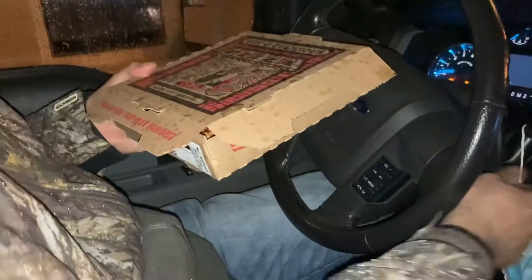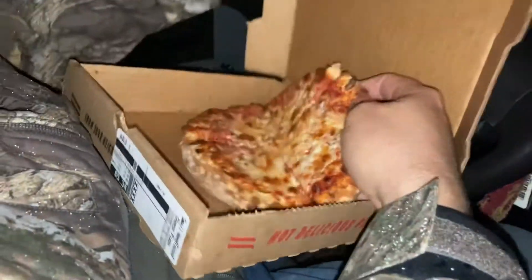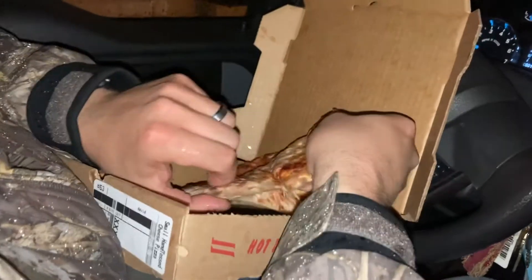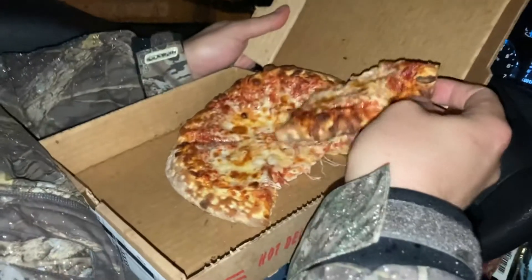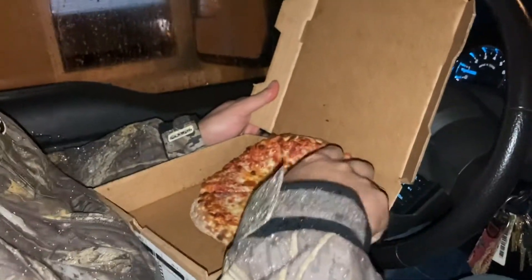Birthplace of his wife. We had to move into the car because it's getting pretty wet out there. Anyway, you can see it looks just like a Tostitos — those 99-cent ones from Dollar General. Look — that's always a good sign when the pizza tears when you're trying to unfold it.